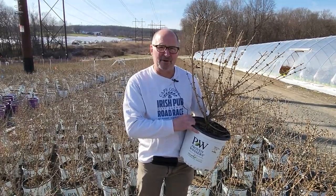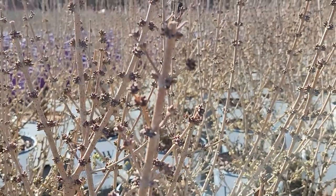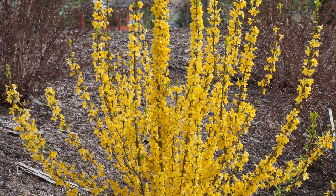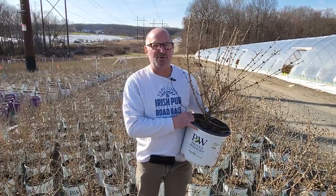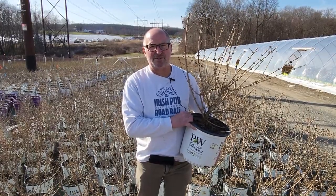But the biggest thing about this plant is in its name — it is a show-off. It is so loaded with buds that it puts on an incredible show when it blooms in April. This is Forsythia Show-Off Starlet, and it's one of the least known ones out there, but it's one of the best Forsythia that we grow.